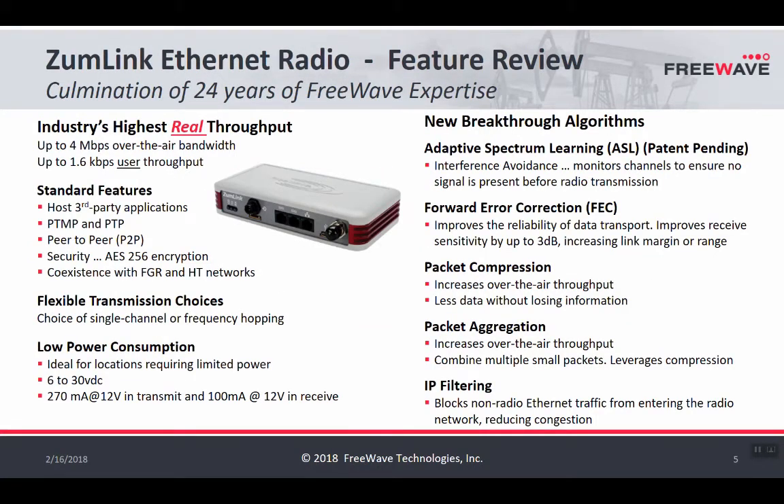One of the biggest advantages in moving to ZoomLink over FreeWave's traditional products is the throughput it offers. The actual TCP throughput is around 1.5 megabits per second, whereas on the HT Plus — the product ZoomLink is replacing — TCP throughput is roughly 300 to 500 kilobits per second. So ZoomLink is essentially two to three times as fast as the HT Plus. Additionally, ZoomLink is more than a radio — it can host third-party applications and functions as an industrial computing platform at the edge.